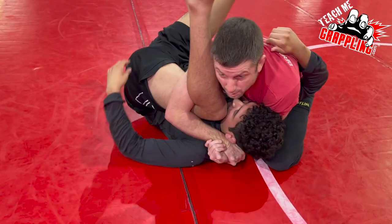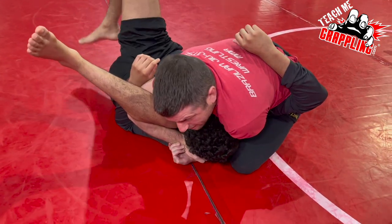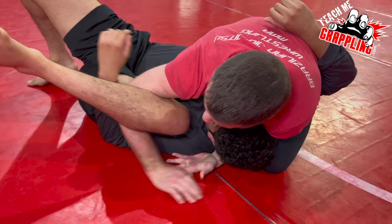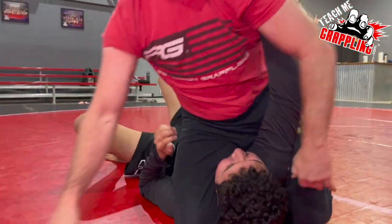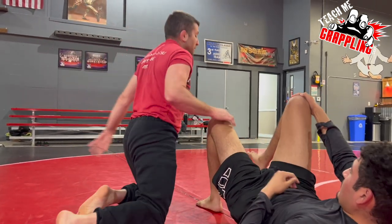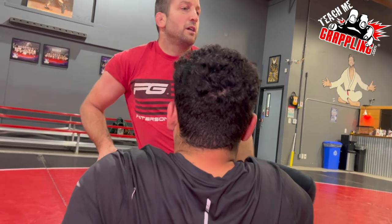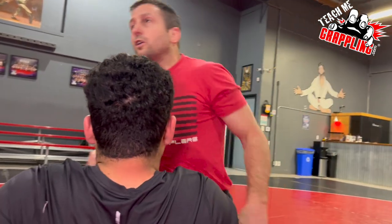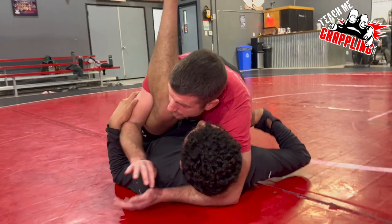His right elbow can be in, but I'm gonna take it out. I took his right elbow out. Now with his right elbow out and I still have the cradle, I'm gonna get every advantage I can, so that by the time I let go, I'm ready to go on the next move. I want to expose his elbows so I can attack from there.